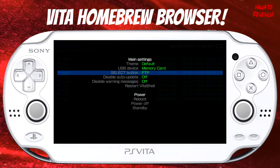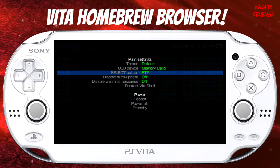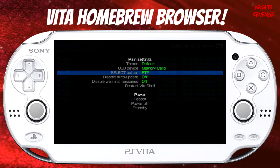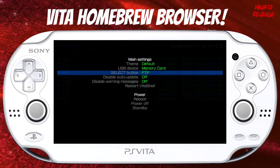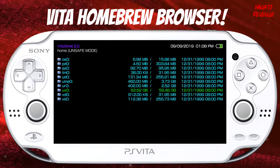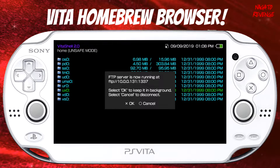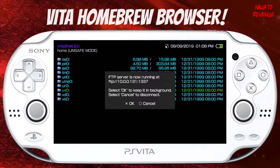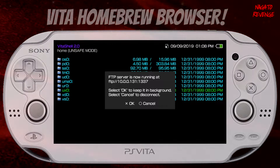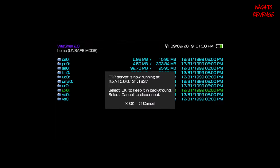If you're using the USB method, go ahead and plug in your PlayStation Vita's USB cable to your PC right now. Since I'm using FTP method and FileZilla, make sure on your select button it's already toggled to FTP. Hit circle, make sure your Wi-Fi is on, then hit select on your system. Once you hit select you should see your IP address and port, and then we'll go back to our PC to transfer over the Vita HB Browser and get started on installation.